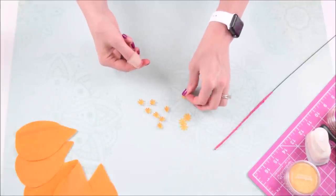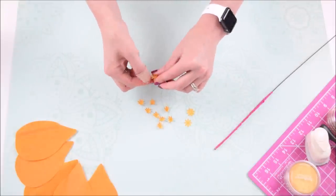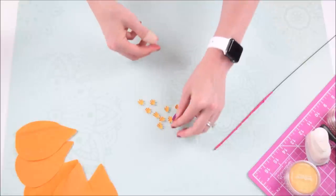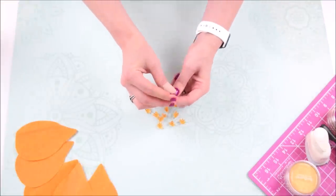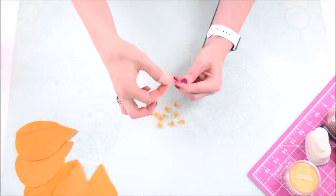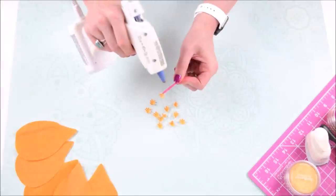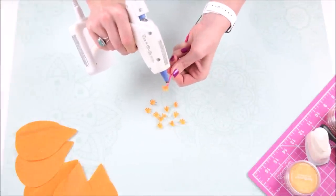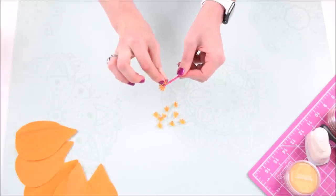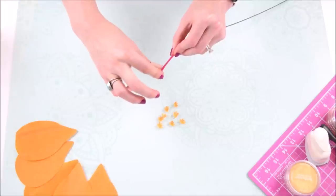We're going to be gluing them around the top of our wire that we wrapped with crepe paper. Just start gluing them around the very tip and top of our wire — I'm adding a little drop of glue to the very top and placing them one at a time. Once you get under that top one, you can add enough glue to place two or three at a time. Just glue around the entire stem and stick these little pieces right to the tip of that wire.